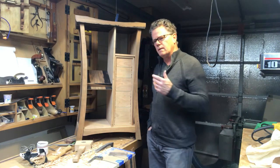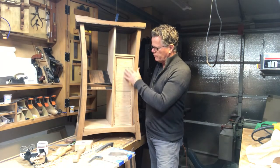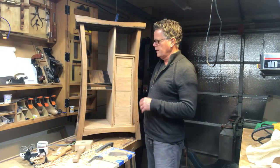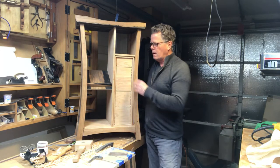Here's a quick update on the mailbox project. I've been working on these drawers — it's a series of five drawers, all different sizes, hand dovetailed, probably 80 to 90 dovetails across these.